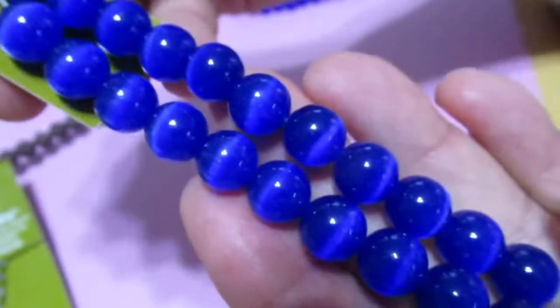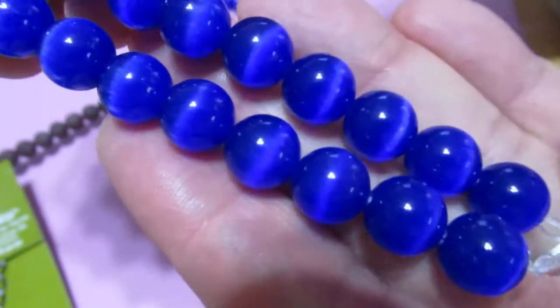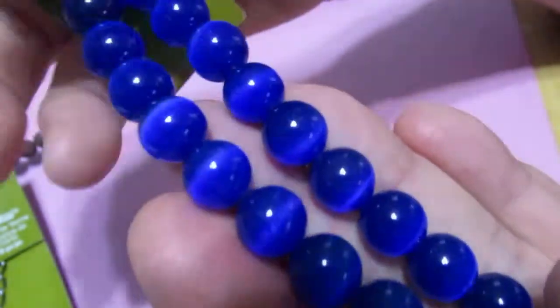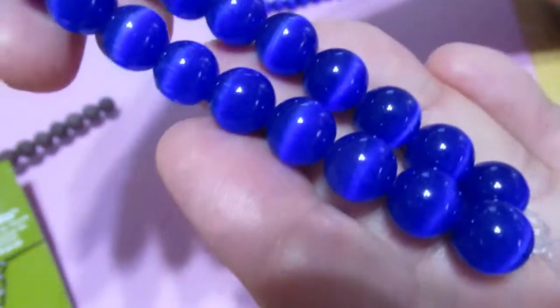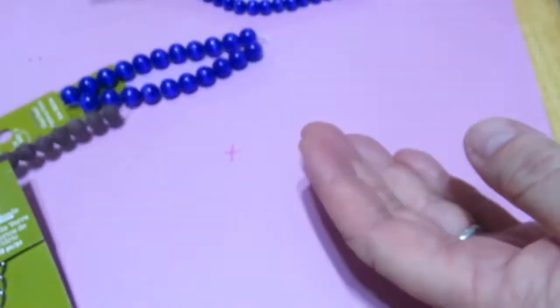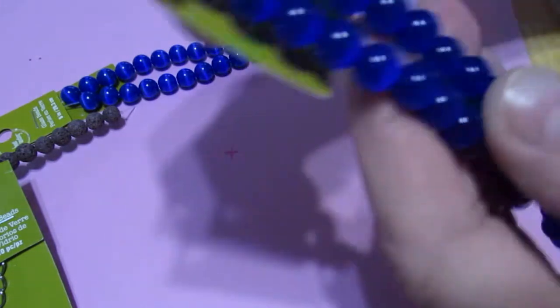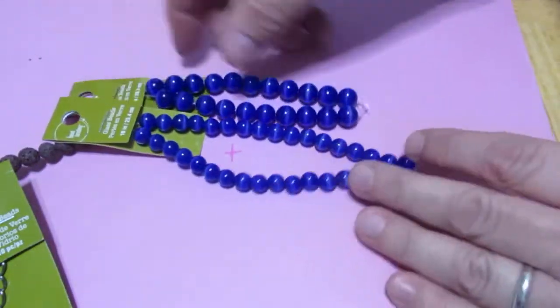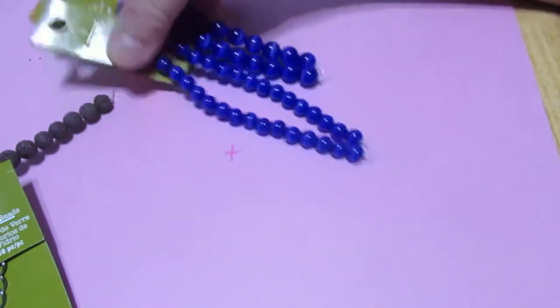I love the cat eye, and these are a gorgeous cat eye. Just beautiful. And these are a bigger one — they're a 10 millimeter. Beautiful. And then I got one that's an 8 millimeter. You get quite a few more on the 8 millimeter than you do the 10, of course, but they're beautiful.